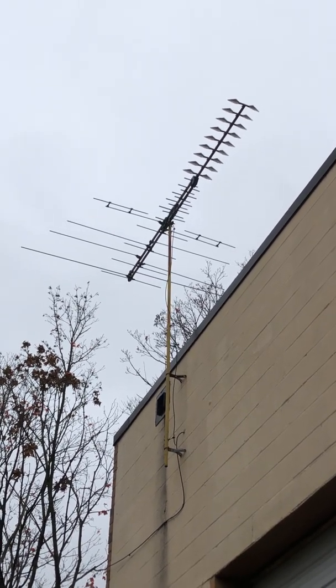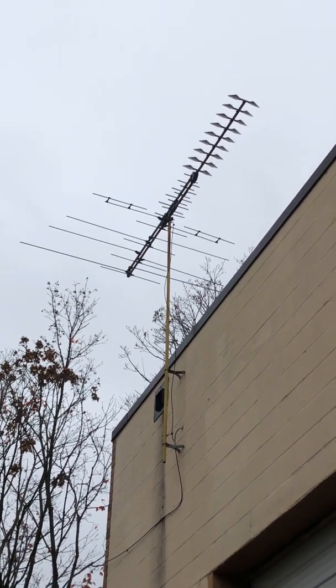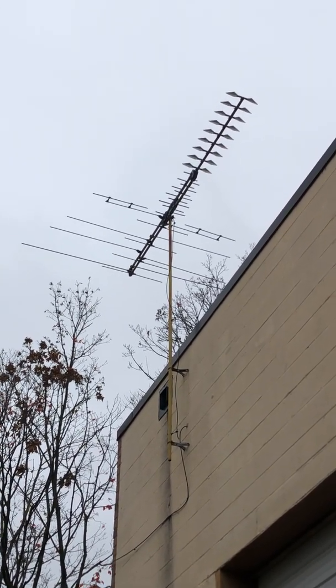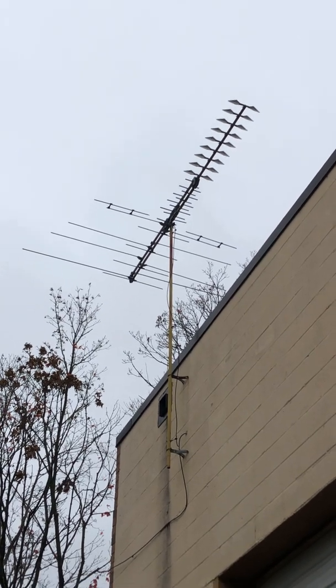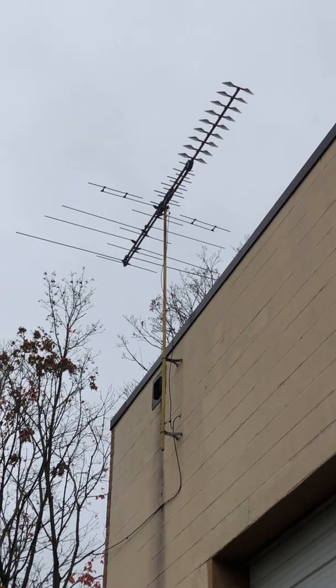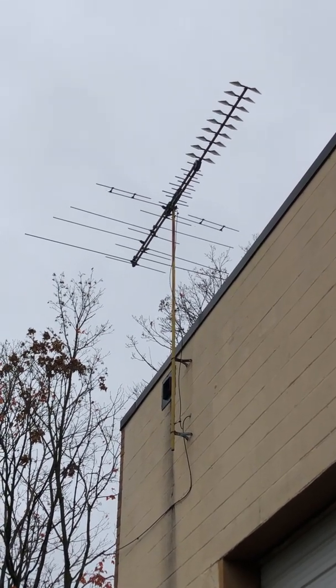A lot of old houses have them up. My work building has one, because before it was manufacturing, it was a rec center for kids back in the 80s. But anyway, this antenna is still there, and they cut the coax, and most people are running cable nowadays, but some houses still have this up.